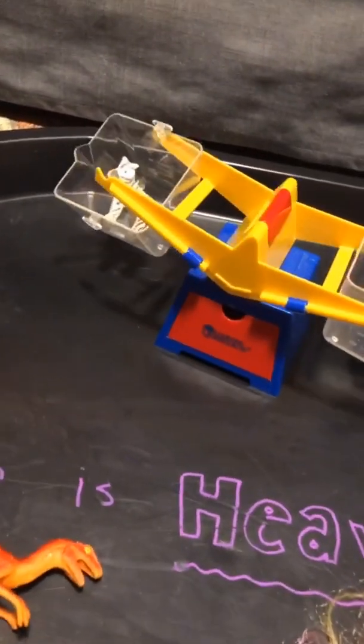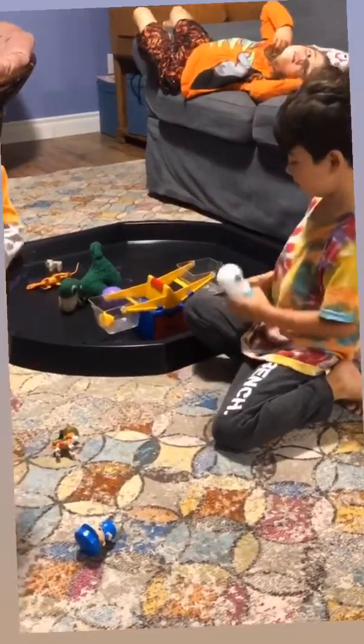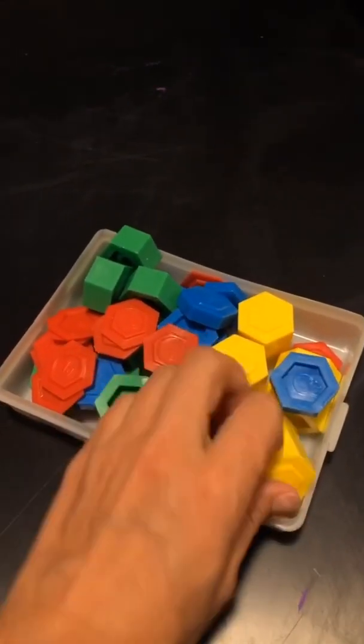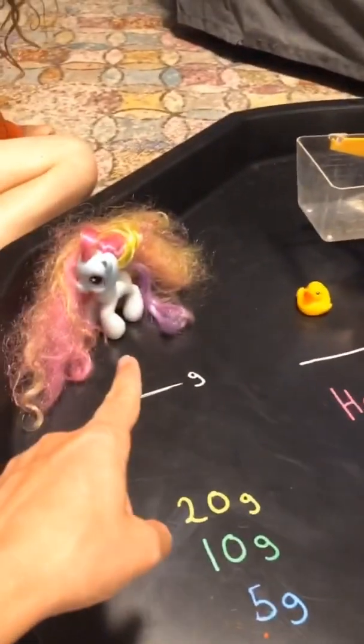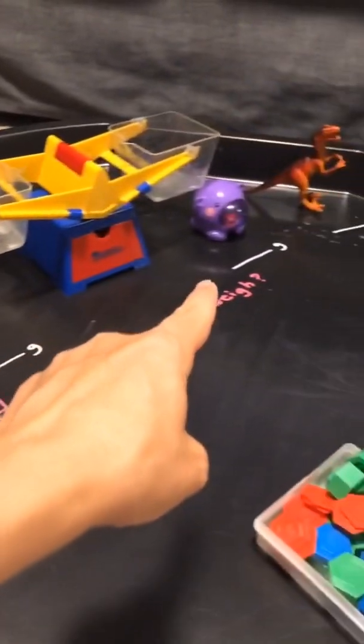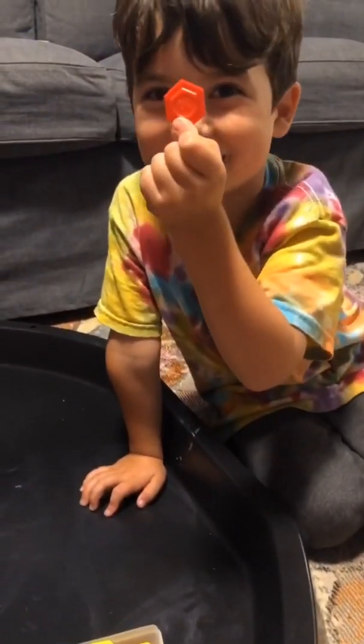When I drop this in — whoa! You guys liked the other activity so much, so here are the weights. The yellow one is 20 grams, this one is 10 grams, and they're all written here. What you guys are going to do is work together to find out how many grams each of those four toys weighs. Put one of the guys in the scale and see how many of these it takes to tip the scale.